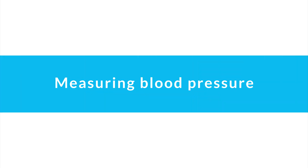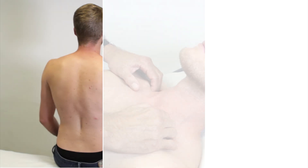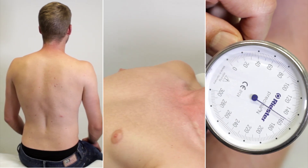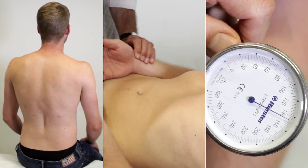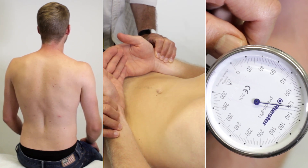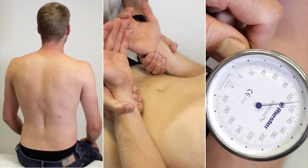Measuring blood pressure. Measuring vital signs belongs to the clinical daily routine. They provide important information about a patient's physical and physiological status. In addition to measuring respiration rate, pulse rate, and body temperature, it is essential that blood pressure is controlled.